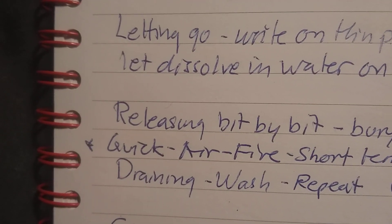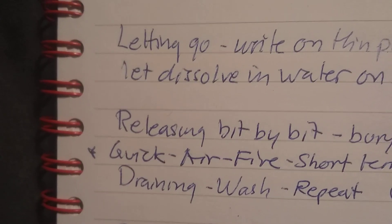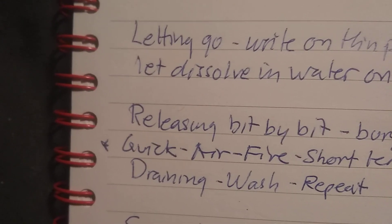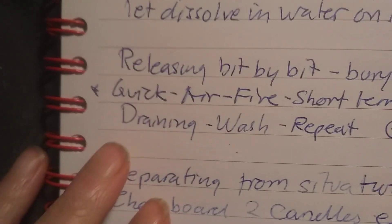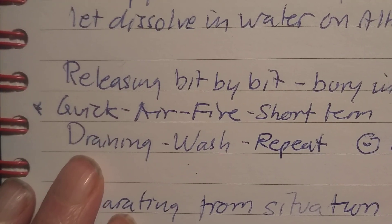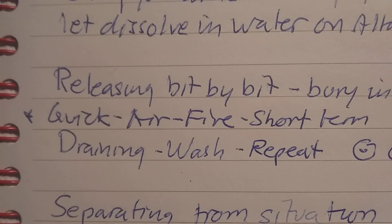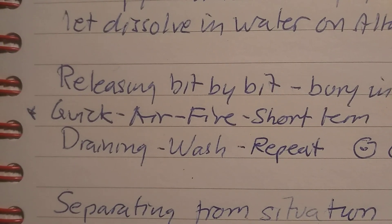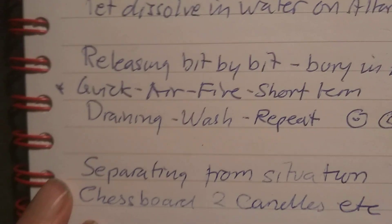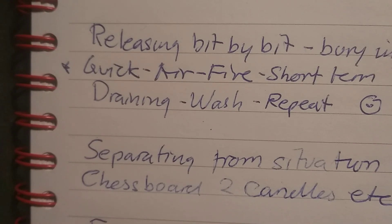Quick air and fire methods — where you burn or steam something — are like a short-term fix. They can bring instant relief for a couple of days, but thorough work usually means a longer term. For a really quick fix, especially at work, you just wash your hands or your face and watch it drain under a faucet. You can do this as often as you like — just put your focus on washing away the problem.